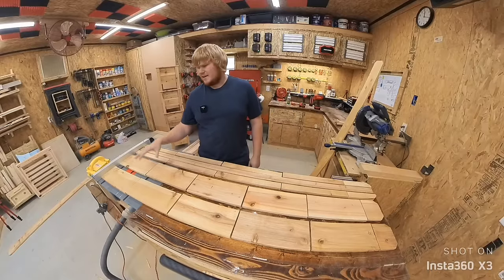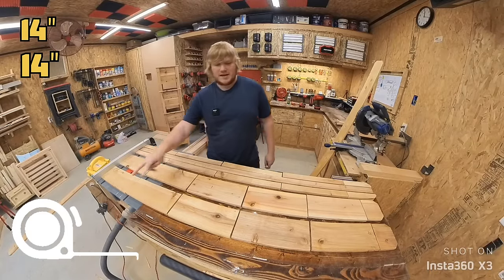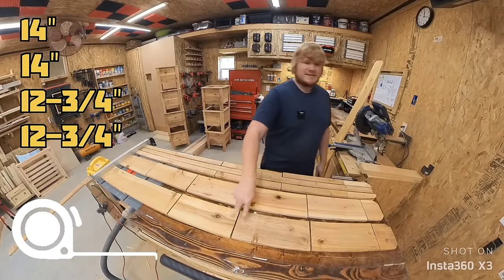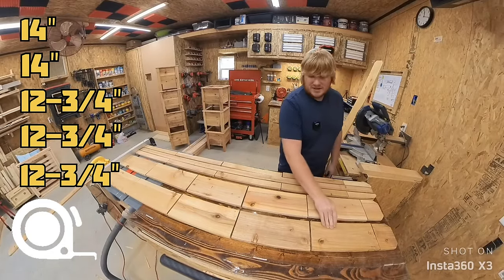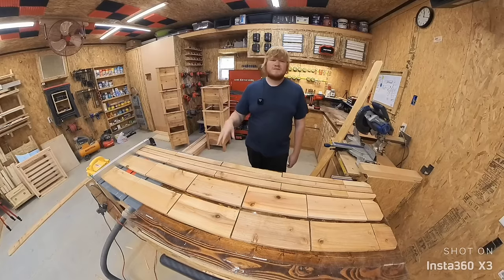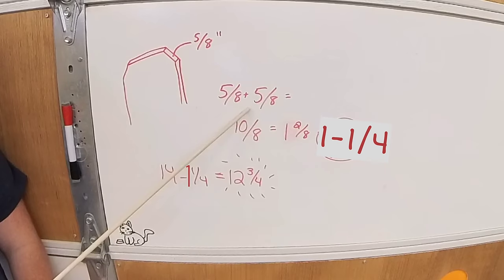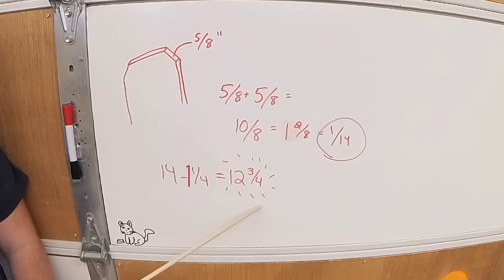The first two pickets I cut the exact same. You're going to get two of the long 14-inch sides, two of the 12 and 3/4-inch smaller sides, and one of the bottom boards from each picket. To keep the box perfectly square, you have to reduce two of the sides to accommodate the thickness of the boards. Generally these pickets are 5/8 of an inch thick — 5/8 plus 5/8 is 1 and 1/4, and 14 minus 1 and 1/4 is 12 and 3/4.